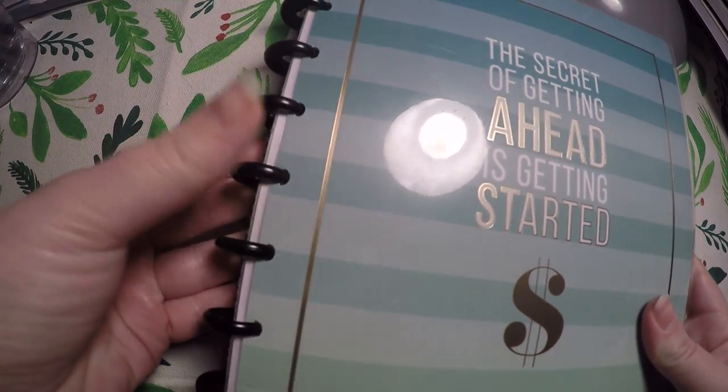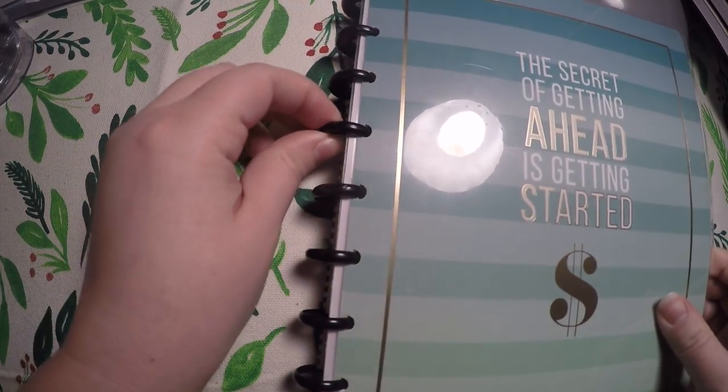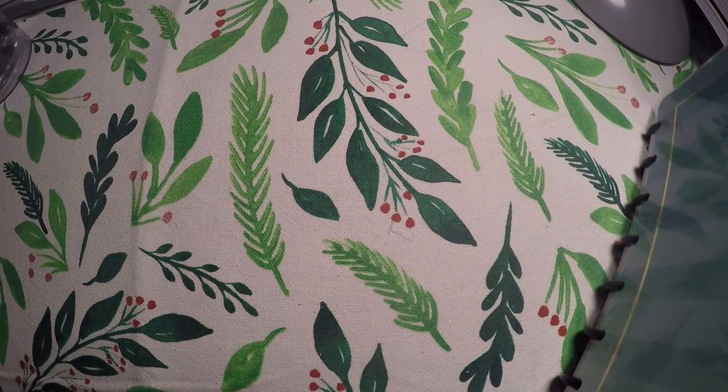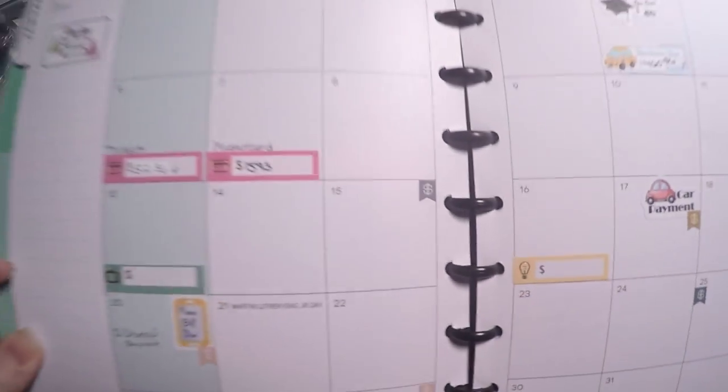I did finally get some rings for this — I pulled these off of a Happy Notes notebook. And we're just going to go to January really quick; I'll show you how I'm using it.